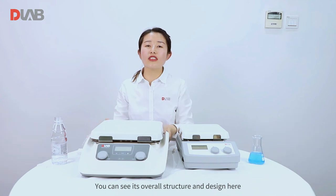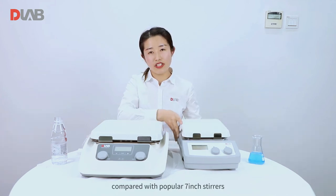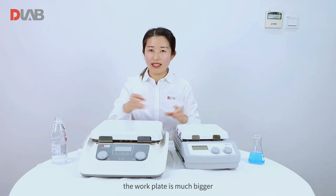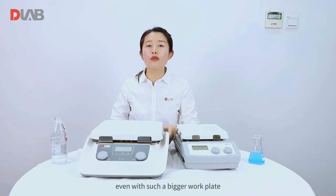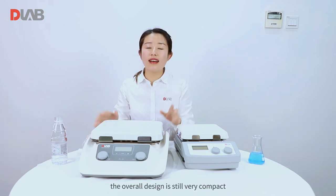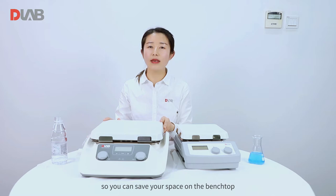You can see the overall structure and design here. Compared with the popular 7-inch stirrer, the work plate is much bigger. Even with such a bigger work plate, the overall design is still very compact, so you can save your space on the bench top.